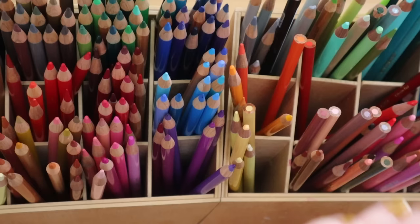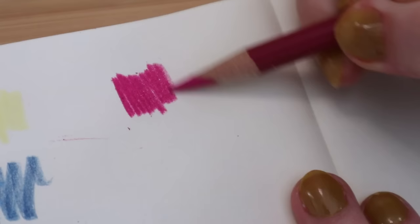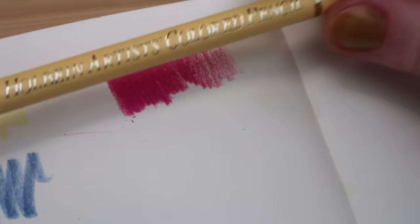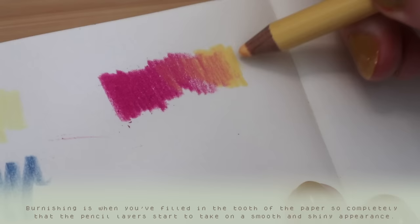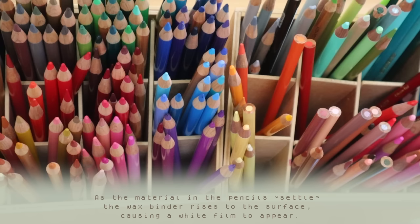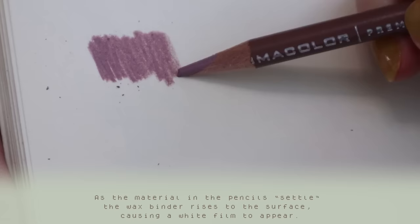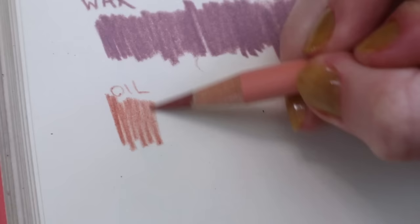The Holbein ones are actually a mix of wax and oil, but I keep them with the wax because they have that creamy consistency. Oil-based pencils like the Faber-Castell Polychromos have a much harder core, so they keep their point better and are great for details — you can layer a lot more on the paper. Wax-based pencils like Prismacolor Premieres are much softer and buttery, so they go down more opaquely. But when you burnish them into the paper, they can wax out, meaning the paper can't take any more color. The softer core also means they break more easily and you use them up faster.